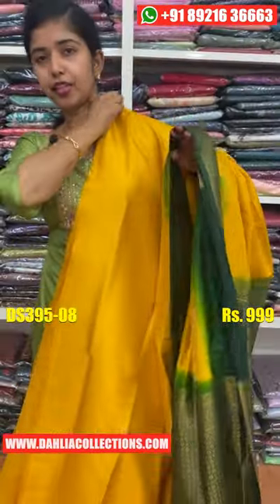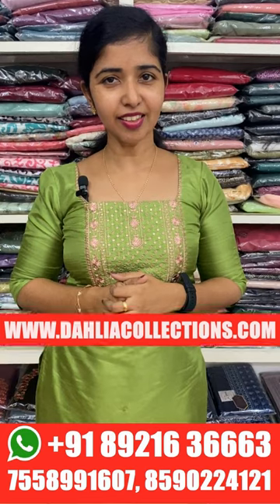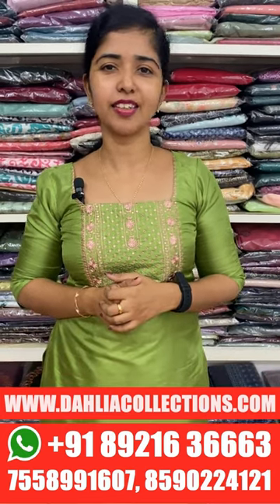The price is Rs. 99, $990. That's the last one. If you want to get it, you can purchase it. Please visit our website. See you in the next video. Bye bye!